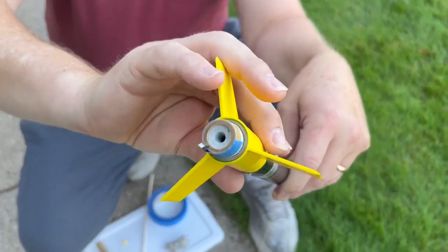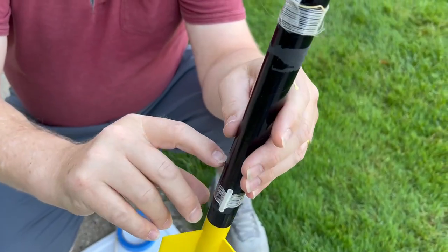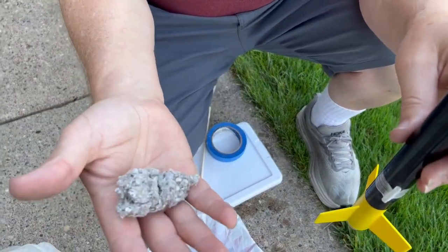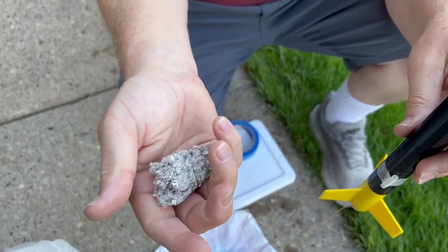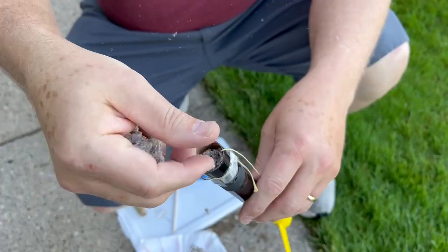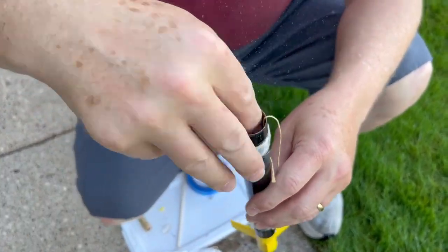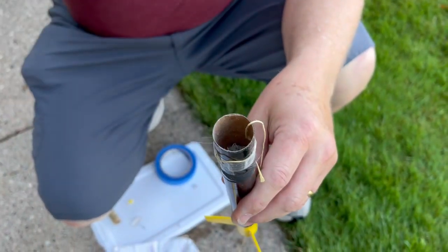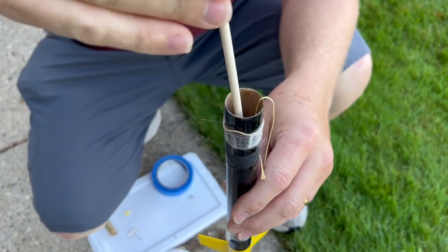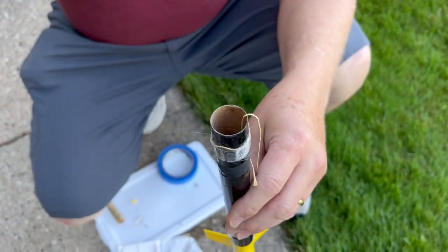Now that the bottom of the rocket is stuffed, I'm going to turn it over and put some fluff in here. Rather than using the wadding that comes with the motors, I'm actually going to use cellulose — sometimes we call this 'rocket barf' — just a little bit of it, maybe an inch or so. And then I'm going to poke it down. A useful tool to have available is some sort of a poker to get that to go all the way down to the bottom and sit on top of the motor. That will protect the parachute from the explosion.